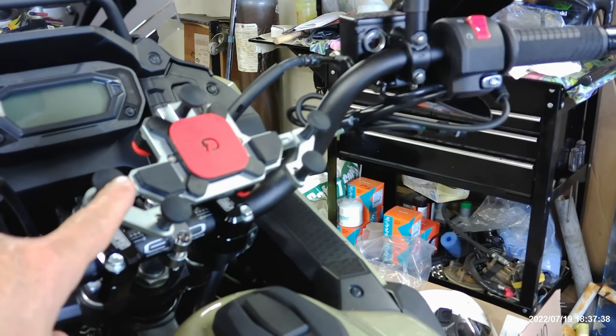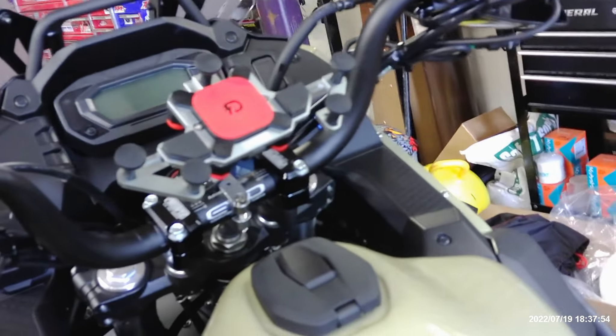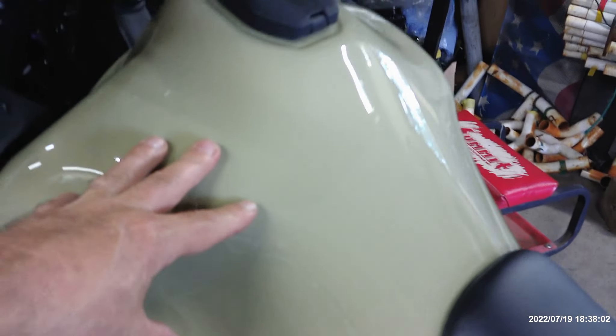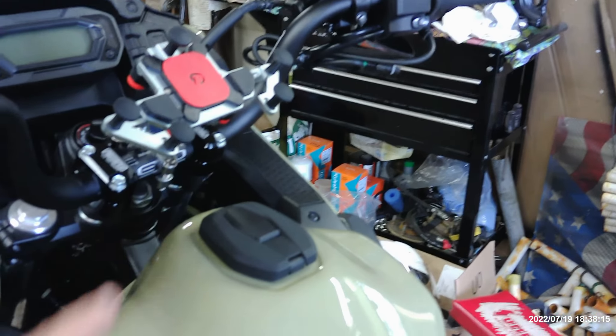We've got heated grips by Oxford — Oxford premium heated grips. The heated grips aren't wired yet. He gave me the wiring for them; they're kind of bundled up here. So I've got to strip the bike, pull the gas tank, and run back to the battery, which is somewhere down in here. You see the battery tender plug? He's got a battery tender plug on it. So I've got to run the wires for the heated grips and for the wireless charger.